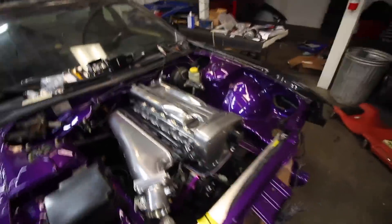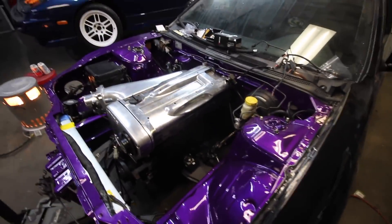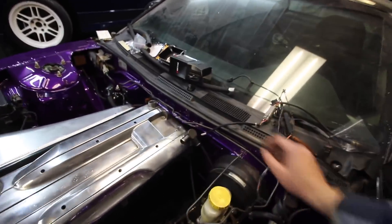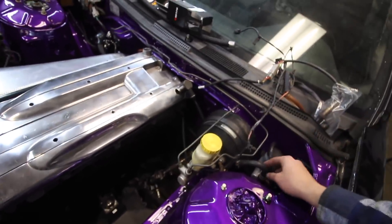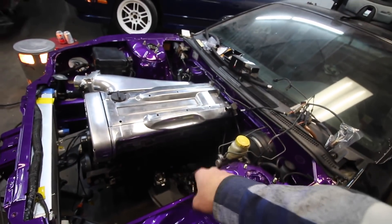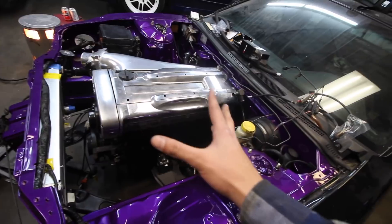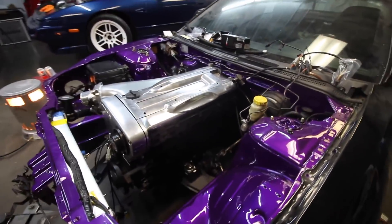We're getting to the point where we can install some fun stuff — the turbo setup. We don't have the gasket yet for the manifolds so everything is just a rough mock-up right now. I also got the harness for the wideband sensor that'll go into the downpipe, and I went ahead and wired up the boost controller solenoid, which is just sitting there for now while we figure out a mount.